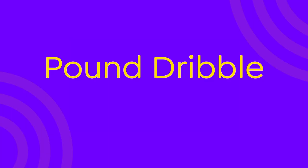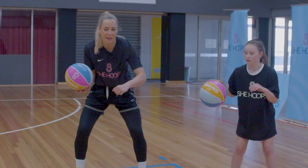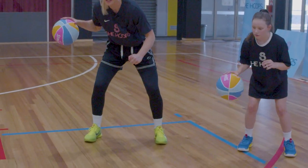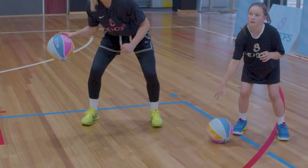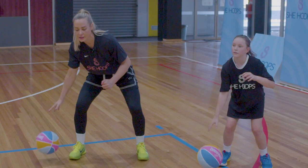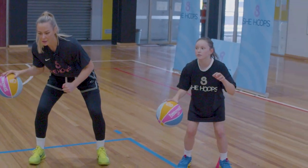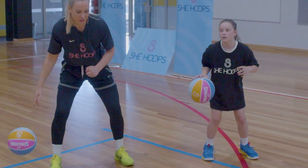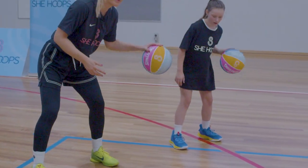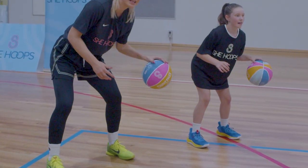Next up we have our pound dribbles. We want our knees bent, backs straight — like in our nice squat position — armbar up to protect the ball from the defence. We want the ball to come up to our hip. Let's go 50 right and then 50 left, as hard as you can, eyes up. When we're doing our pound dribble, we mainly want to use our fingertips — really use your arm, the ball should be coming out of our fingertips, nice and strong.